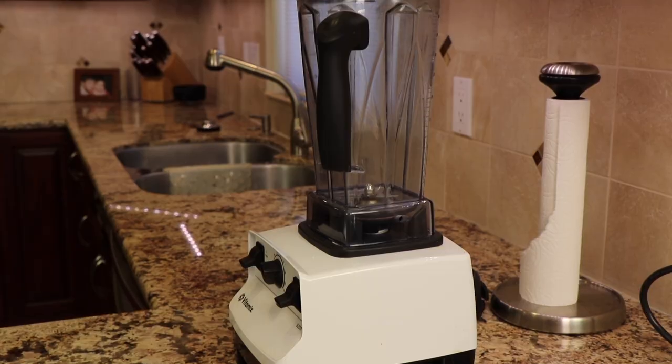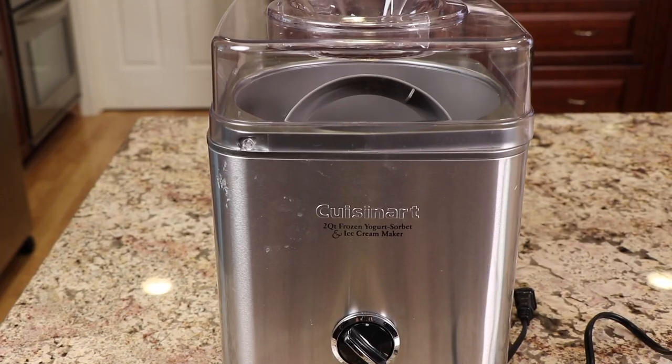Now to make this recipe you're going to need a couple pieces of equipment. First up is a blender. Now obviously I have a Vitamix and I think it's the best, but any blender will work. You'll also need an ice cream maker. Now I've got a Cuisinart here and they work great. If you don't have one and you might need one, I'll leave a link down below in the description and you can pick one up through that link if you'd like.